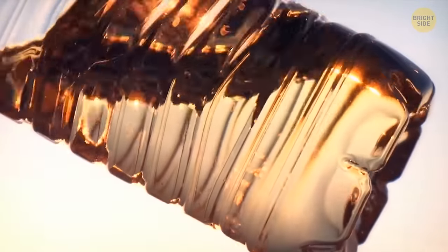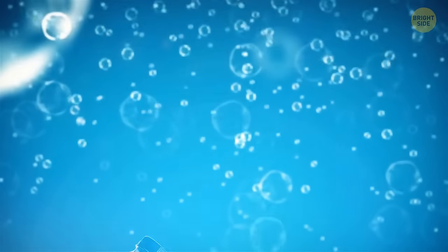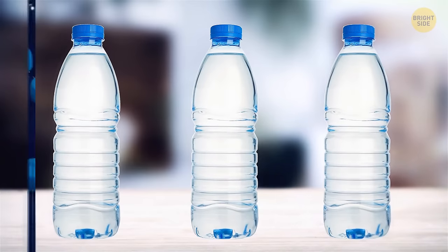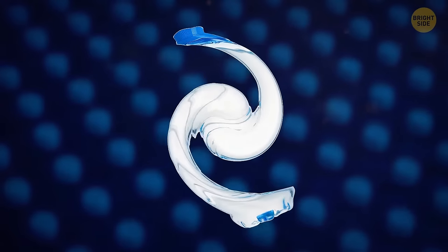Those horizontal lines on plastic bottles help hold them up. Some bottles are produced from soft plastic — without the lines, they wouldn't keep their shape and would twist easily or even fray.